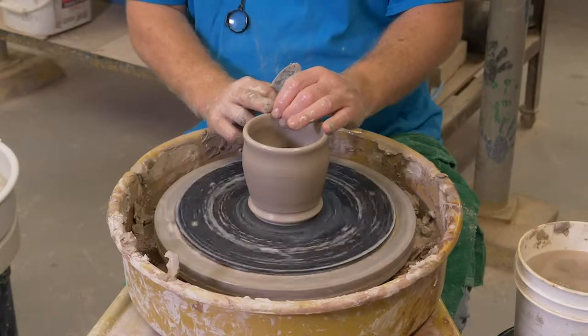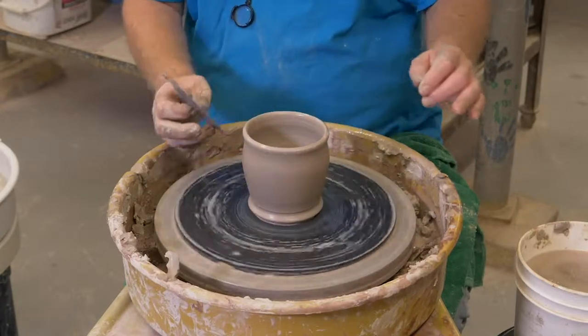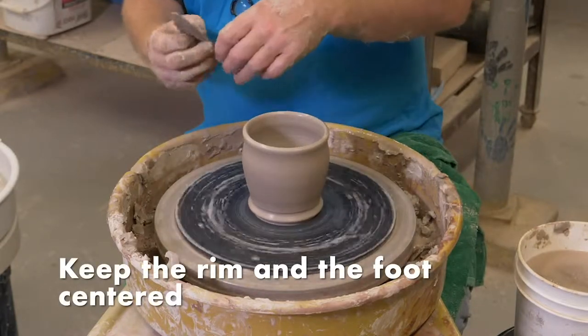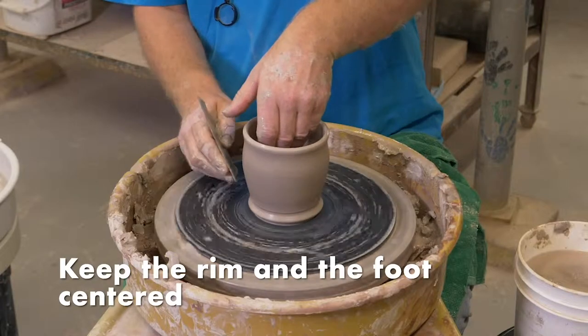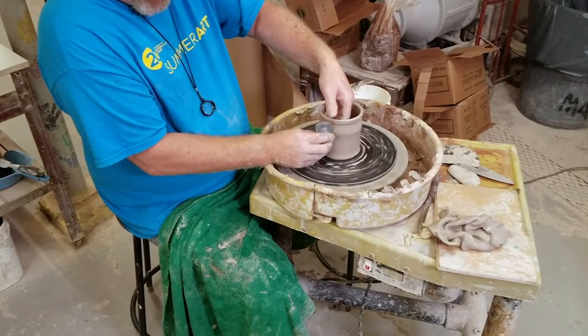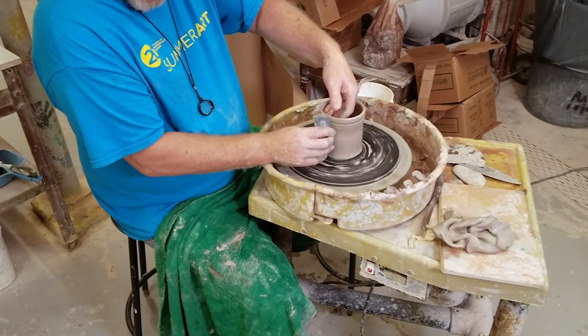If you notice, I could go out of my way to try and keep this as centered as possible. If you keep the rim and the foot centered, you can do whatever you want inside the body of the pot. And this is the same thing as compressing the bottom — it forges the platelets of clay and takes the wet clay off the surface of the pot.